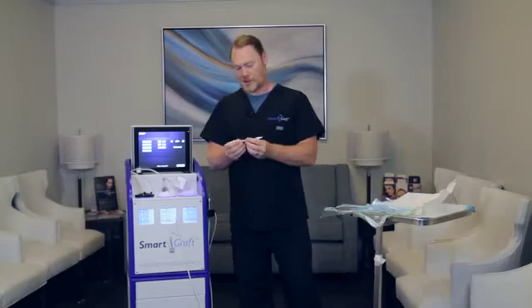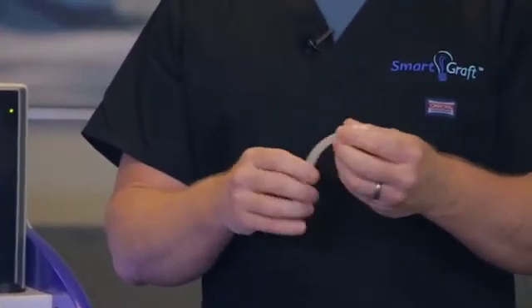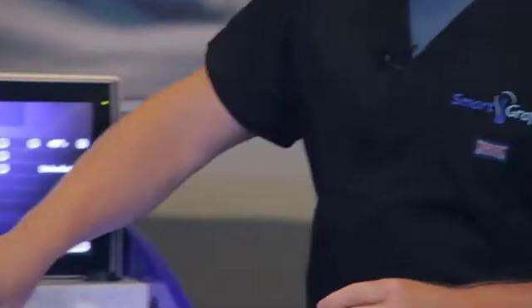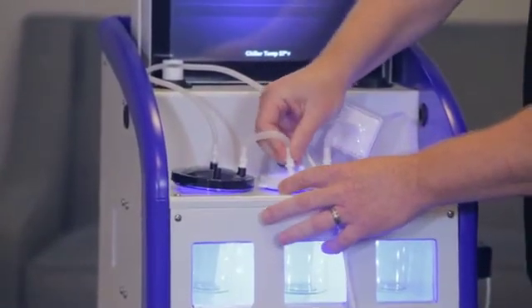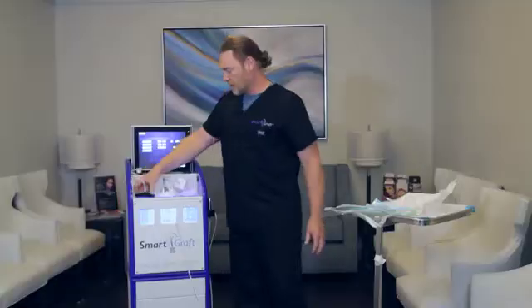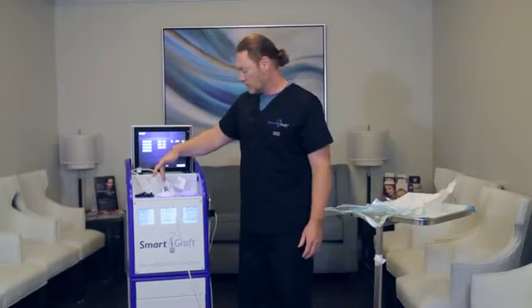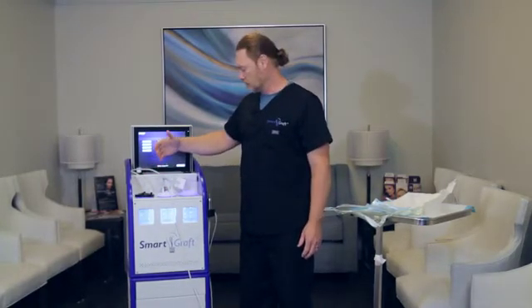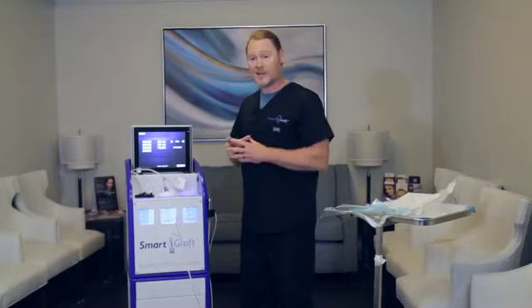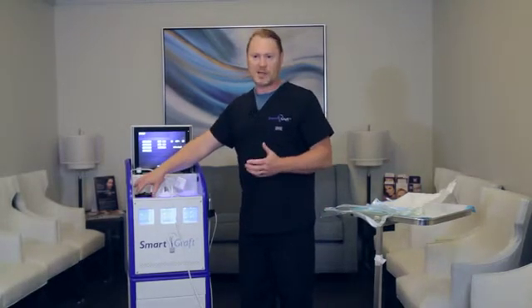The third tube actually has two different nozzles on it — they're both the same — and it's basically going from the graft canister over to the overflow canister. Each one has a function: this one is going to capture the grafts, this one is going to be the overflow saline from the misting, and this one is actually going to contain the saline itself to go over to the graft canisters to keep the grafts wet.